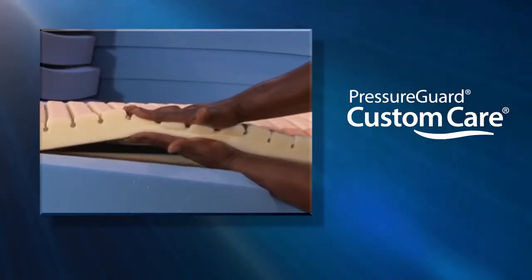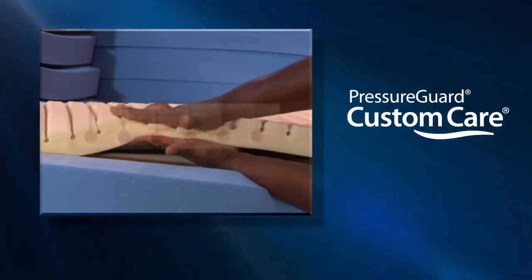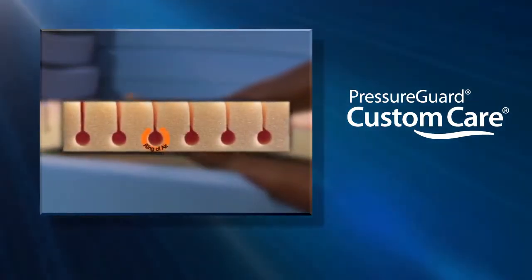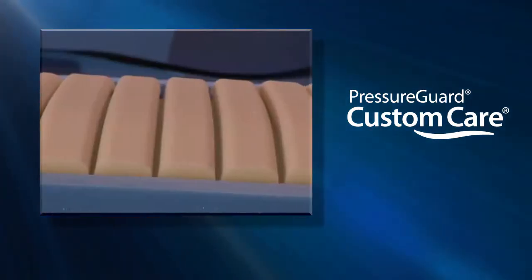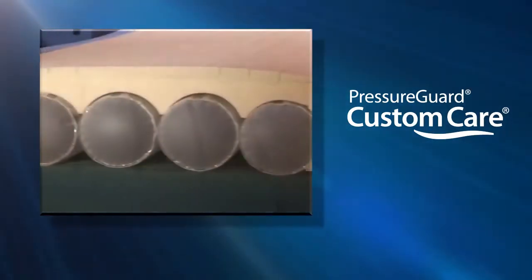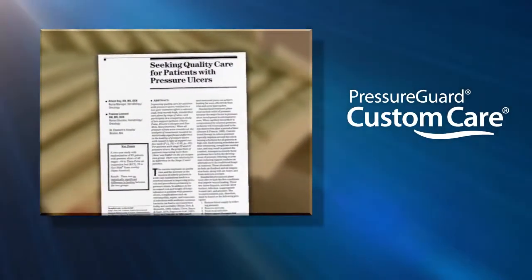The GeoMat top layer with more than 800 pressure redistributing support cells and exclusive ring of air is cut with SPAN's unique GeoMat segmentation, which reduces heat and moisture buildup on the skin and has been clinically proven to reduce the risk of pressure ulcers.